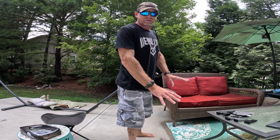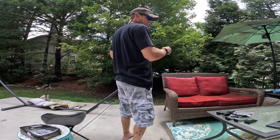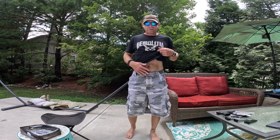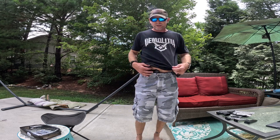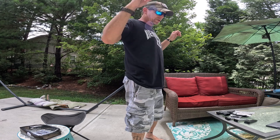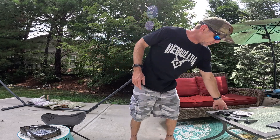With the Hellcat at appendix carry, you can barely even see it. If your pants are a little looser it'll be a little slower to draw since these shorts are a little more snug, but I just wanted to show you the non-printing — it's really impressed me so much.